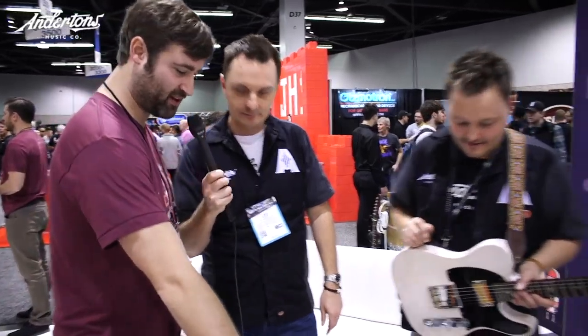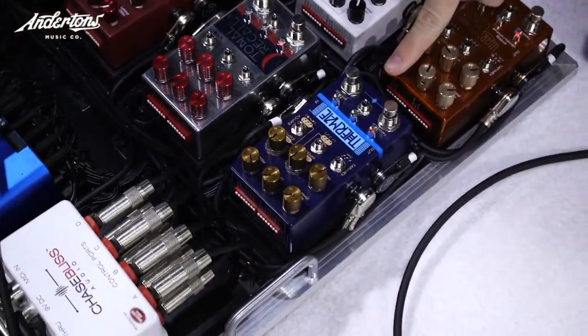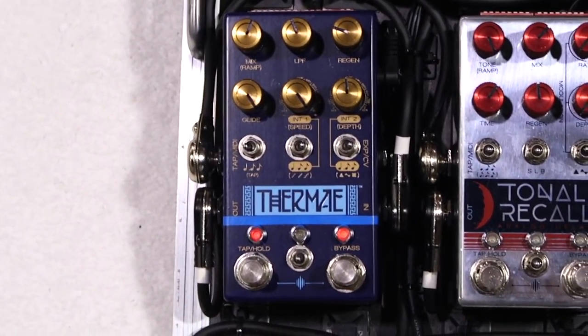Hey guys, it's the Captain here. I'm here with Joel from Chase Bliss, Danish Pete, and Chase Bliss's official knob twiddler Zack. So what is new in 2018? New in 2018 is this pedal right here, the Condor, and this one over here, the Thermae. The Condor is an analog EQ and an overdrive, and it also has some resonant filtering capabilities. The big thing is all analog signal path.